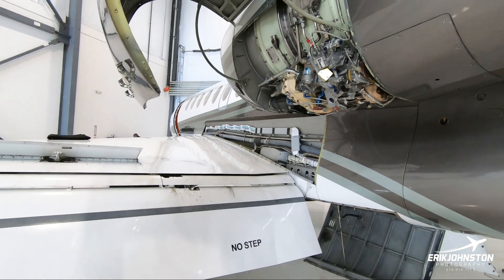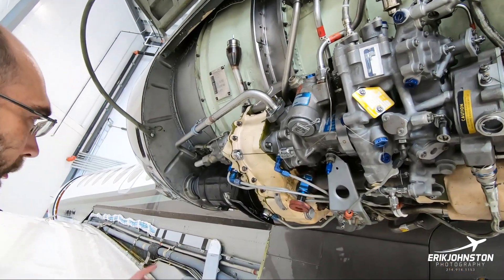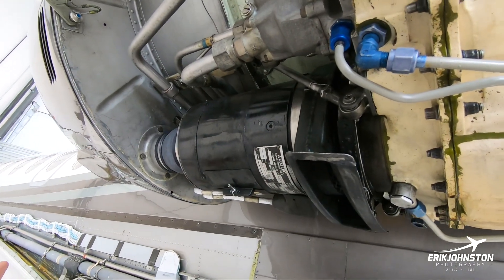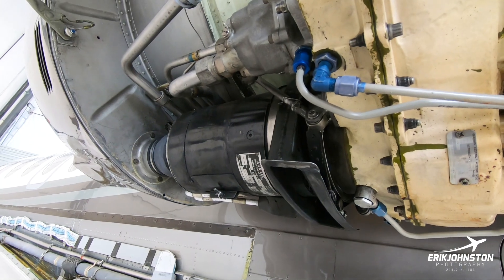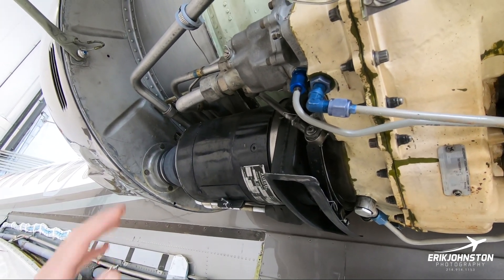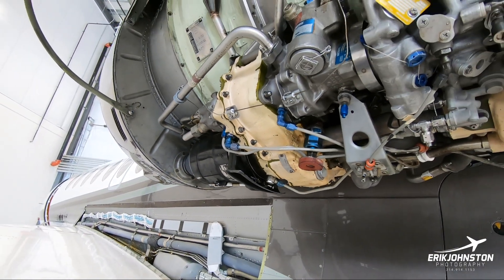Engine cowls are open. We had a brush wear inspection on the starter generators. This is a starter generator — so it either is the starter or it is the generator, depending on what mode you're in. There are carbon brushes inside and every so often they get checked for wear.